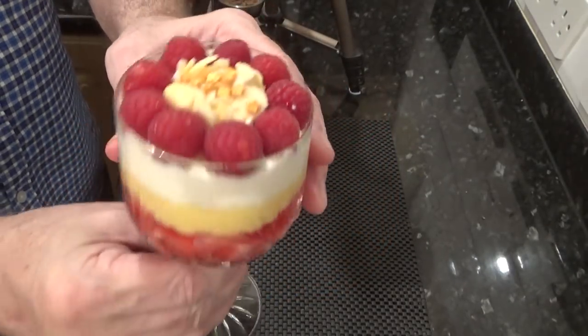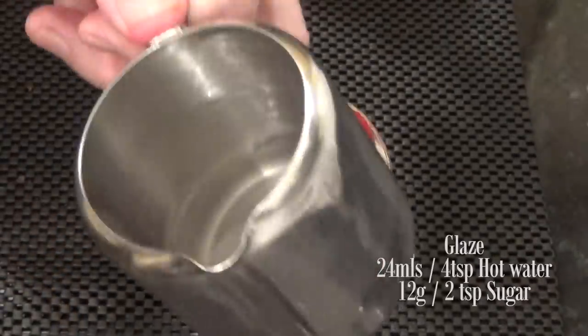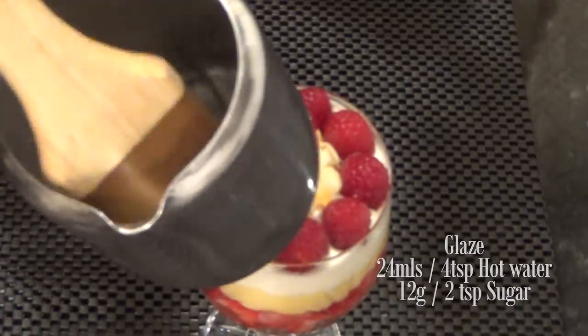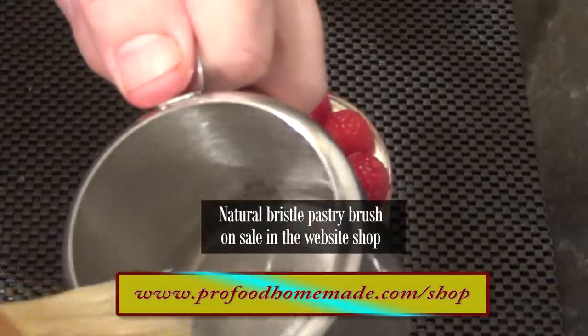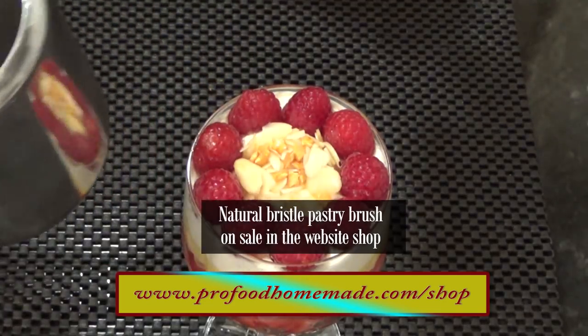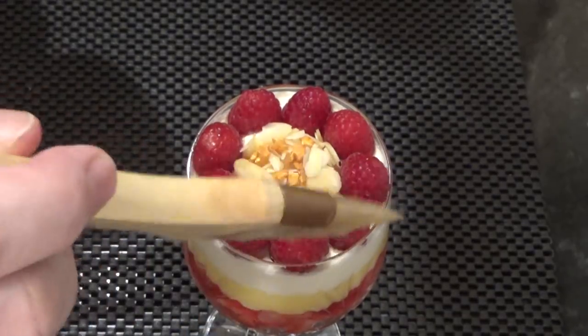One more option that some chefs would use is to mix up a little glaze — it's only a couple of teaspoons of sugar dissolved in four teaspoons of hot water. Just gently give the fruit a thin coat of it. This just brightens it up and takes that dullness away from the fruit, making it much more presentable. And it only takes a few seconds to do.